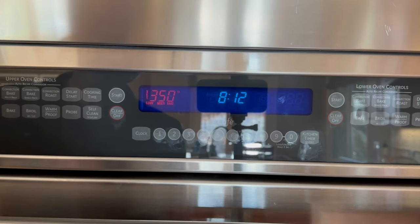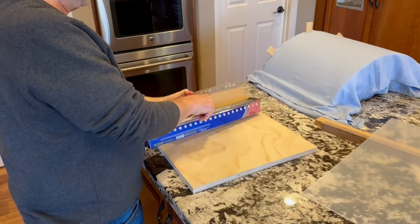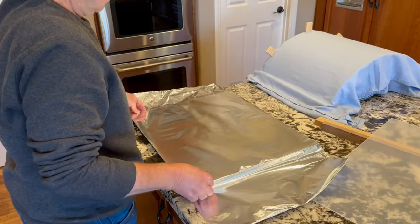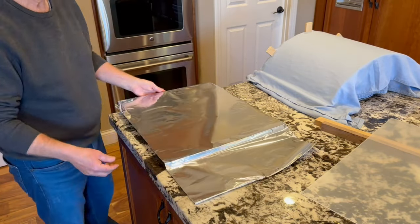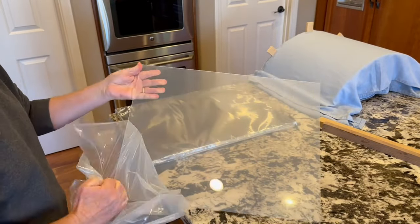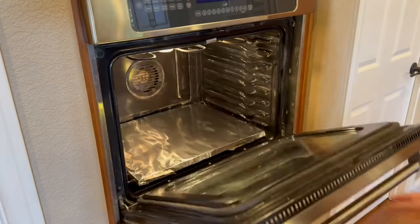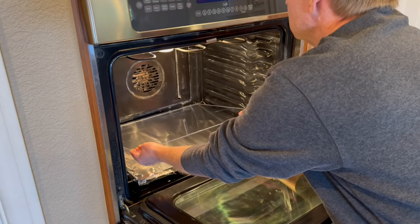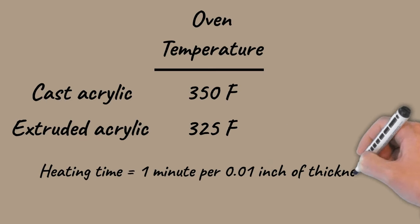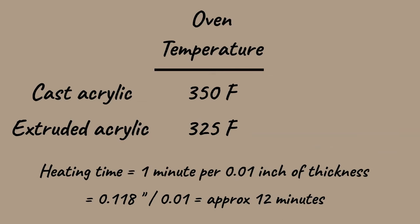I preheat the oven to 350 degrees for cast acrylic; if it were extruded acrylic I'd set it to 325 degrees. I'm setting the acrylic on a piece of plywood covered with foil to hold it flat while heating, doing my best to avoid wrinkles in the foil since they might mark the hot acrylic. It's also important to remove the protective film before heating. I put the plywood in about two minutes before the acrylic to give it a head start, then carefully place the acrylic in and set the timer for 12 minutes. Heating time is roughly one minute per 0.01 inches of thickness — this acrylic is 3mm, or 0.118 inches, so 0.118 divided by 0.01 gives about 12 minutes.